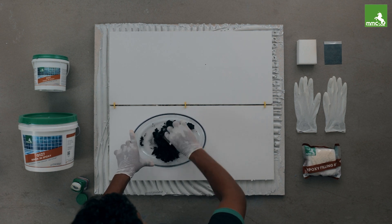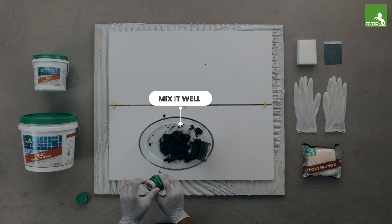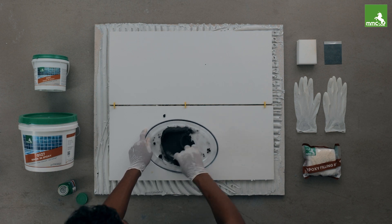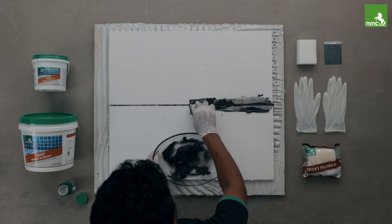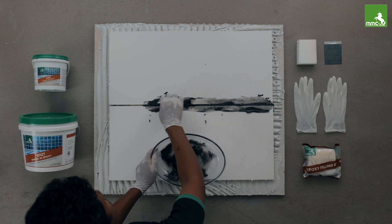Mix Part A and Part B in the ratio of 100 to 9. After mixing Part A and B, mix well until you get a proper consistency. You may use a slow-speed mixer. Fill the mix into the joint with a rubber float.